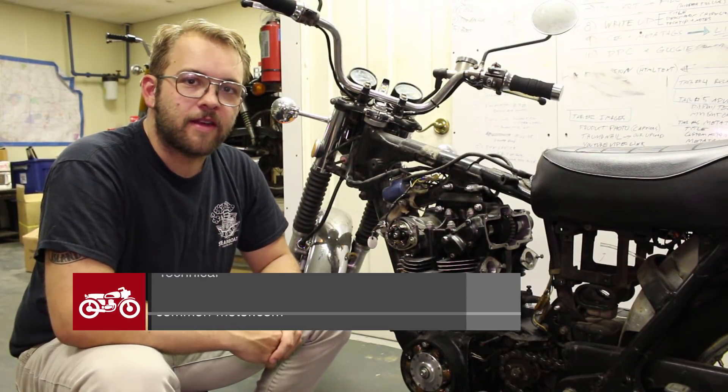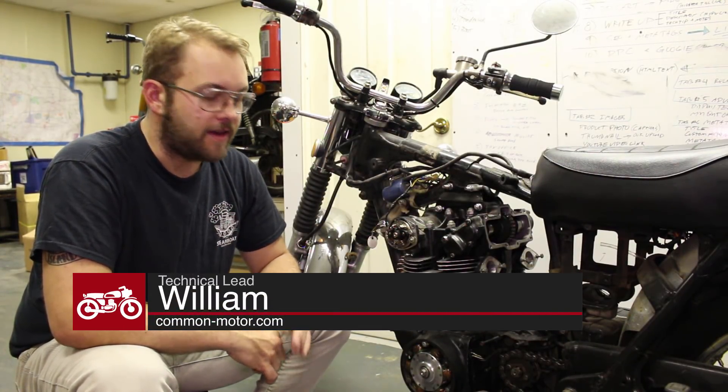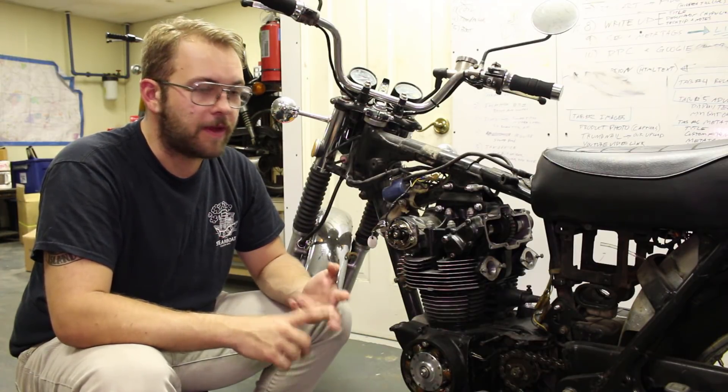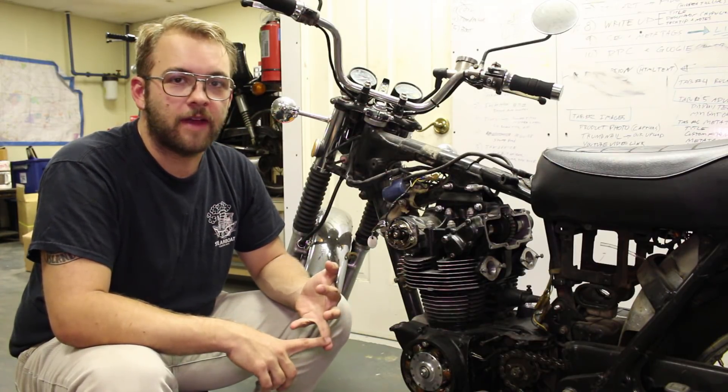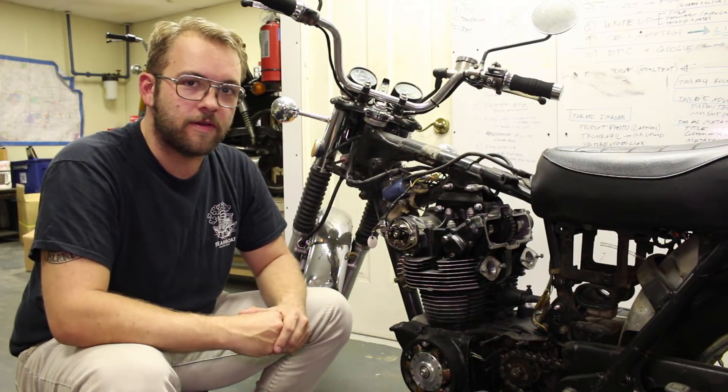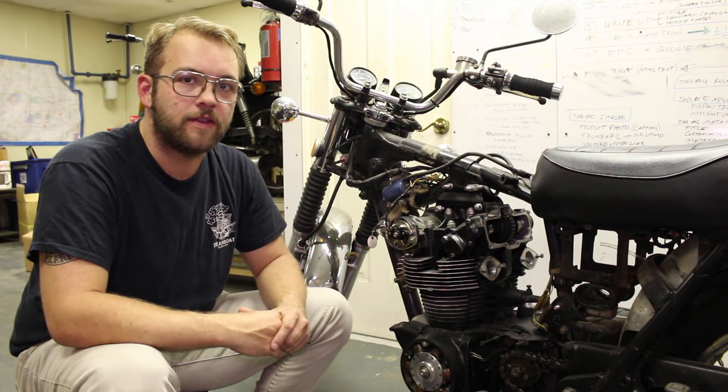Hi there, William with Common Motor, that's common-motor.com. Today we're going to go over the procedure for adjusting the cam chain, inspecting the cam lobes, and adjusting the valve clearance on this Honda CB450. It's the same procedure for CL450s and 500Ts, so stay tuned.